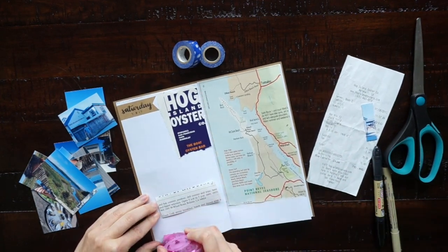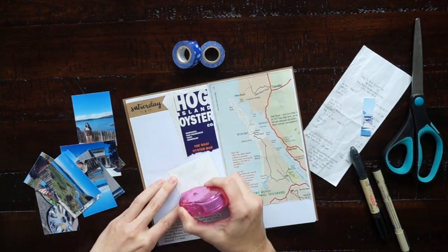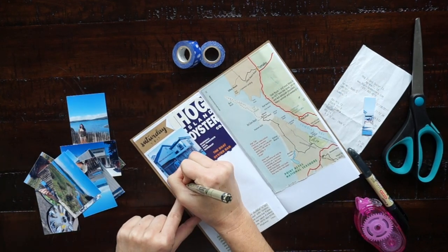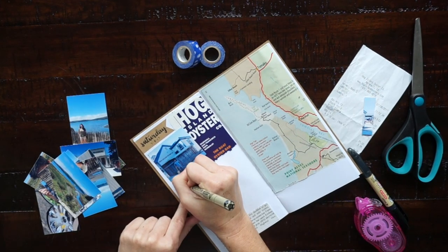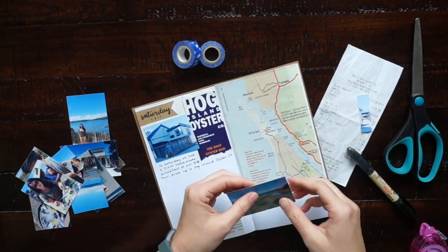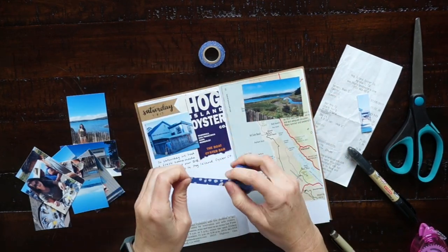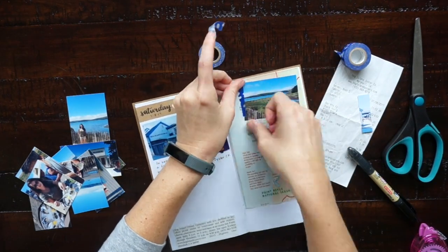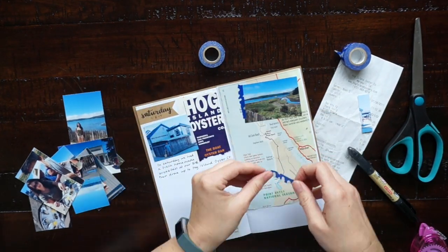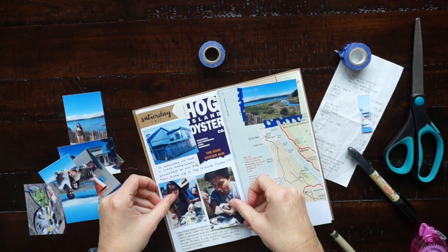I'm also using a bunch of photos from our trip that I printed using my Canon selfie printer. I have a video that shows all the ways that I print photos for my travel journal — I'll link that in the cards and the description box. I chose two washi tapes because I like to come up with a color palette before I start, otherwise it can get out of hand with a bunch of different things. When you use the same washi tape throughout the travel journal it kind of gives it a cohesive look.